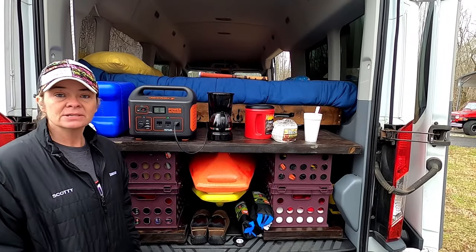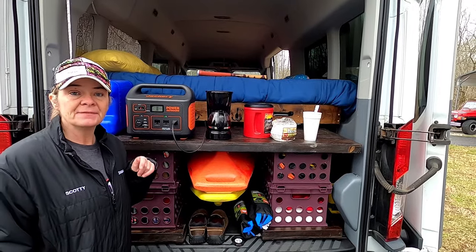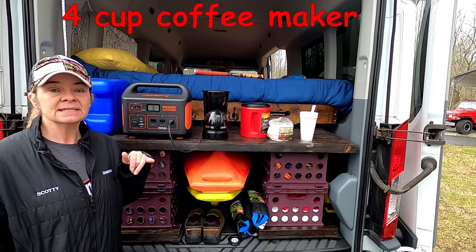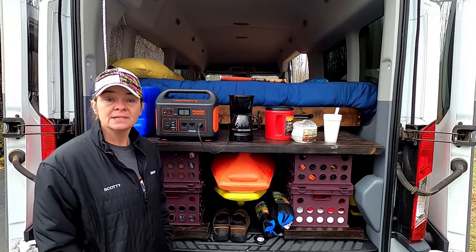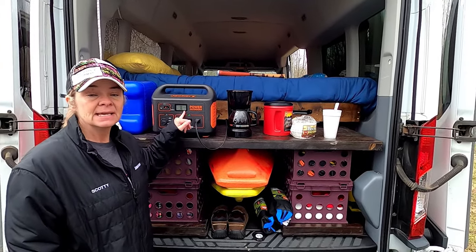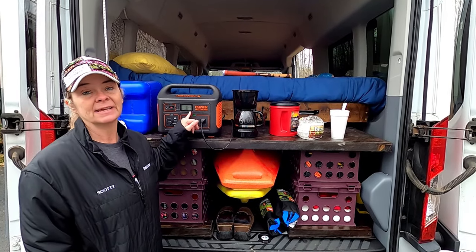We got the coffee maker started up and turned on the Jackery and it was pulling about 577 watts an hour — that's a lot of wattage — but it only ran for six minutes to brew this much coffee. We started at 100% battery and we are now at 93% battery, and I think that's pretty good for getting your morning cup of coffee in the camper.